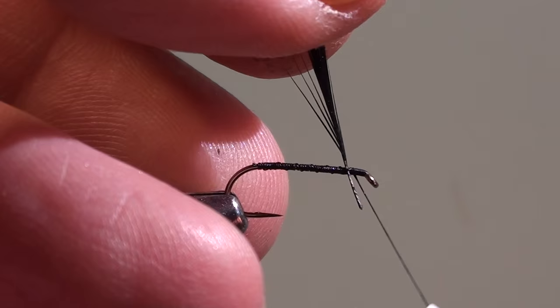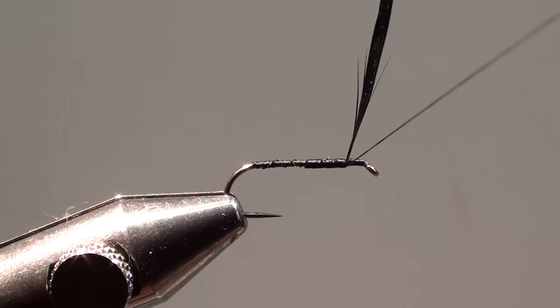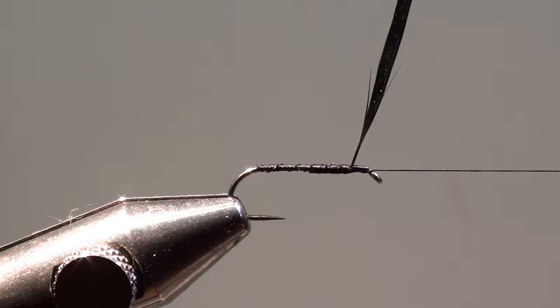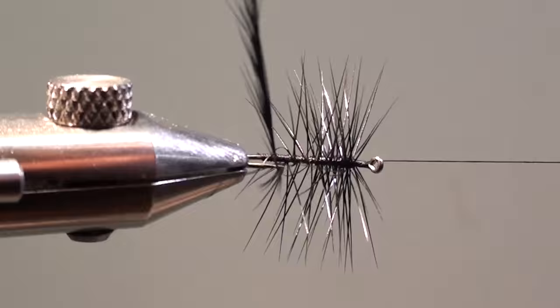Tie in the larger cock feather at a few millimeters from the eye of the hook, secure the stem in direction of the curvature of the hook, then wind your thread back to the eye of the hook. Now we will palmer the body of the fly by winding the black cock feather in direction of the curvature of the hook and then back in direction of the eye of the hook.